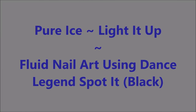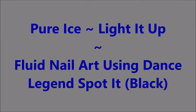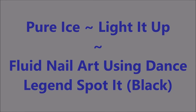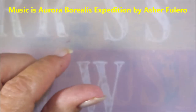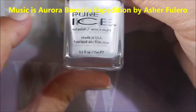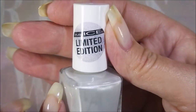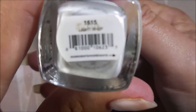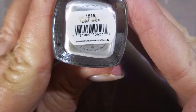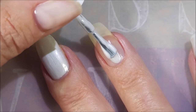Hello my friend, welcome to my channel. Today I've got Pure Ice Light It Up. I'm going to do some fluid nail art using Dance Legend Spot It. This was sent to me by my friend Shannon. Thank you Shannon!